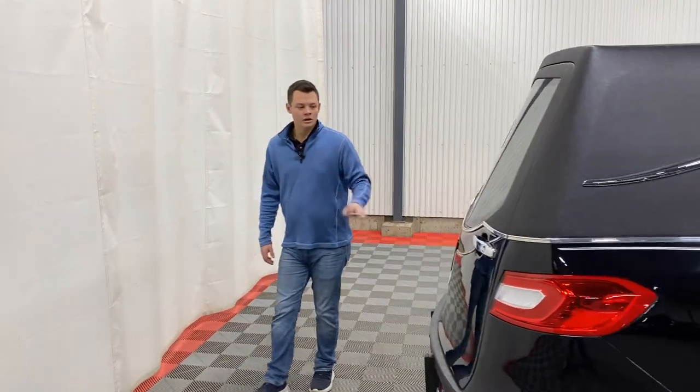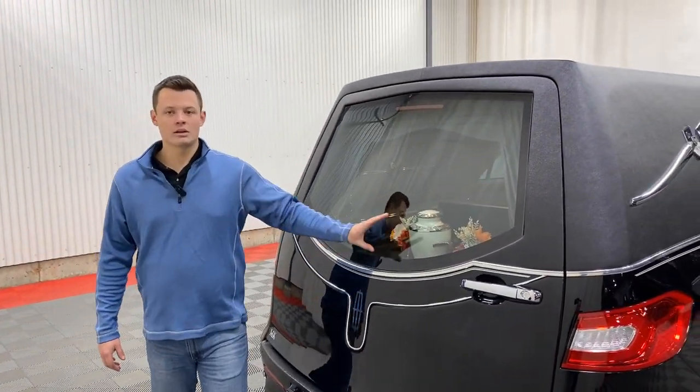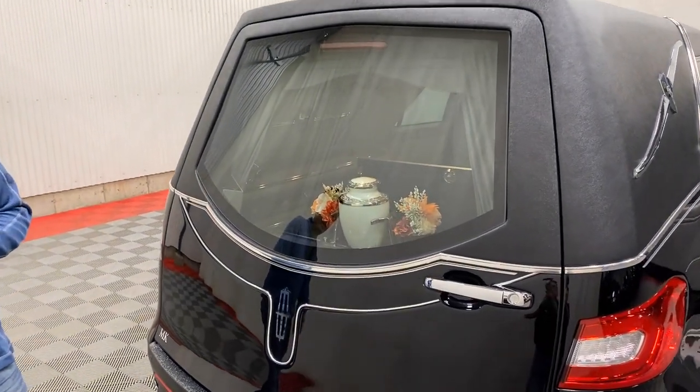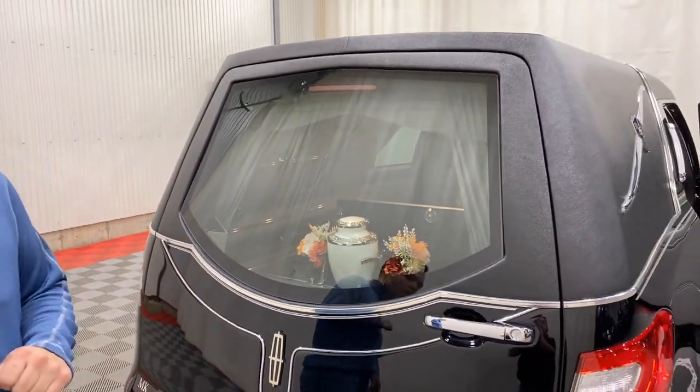Coming to the rear load door here, we do get MK Coach's pride and joy — their low-cut rear window. That way you can show off the pop-up urn carrier that is in this vehicle. As you can see, it's dressed up with a little bit of flowers and a nice white marble urn.